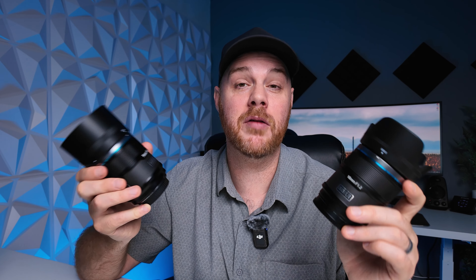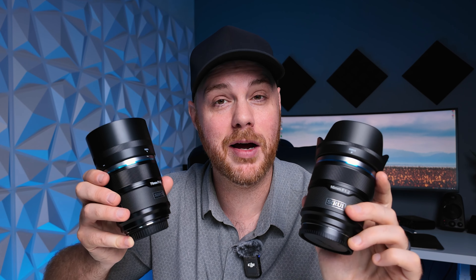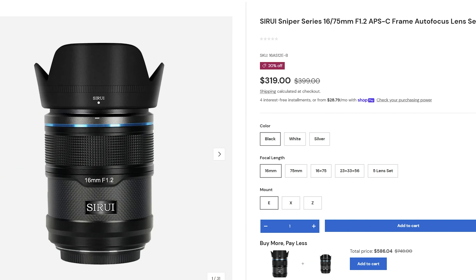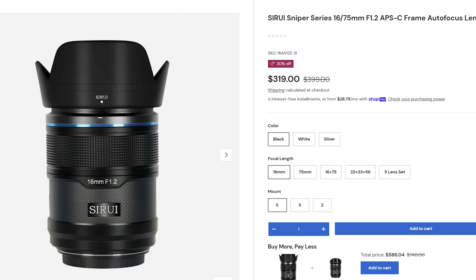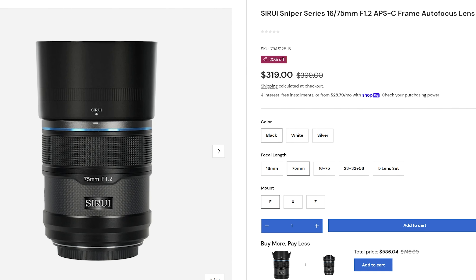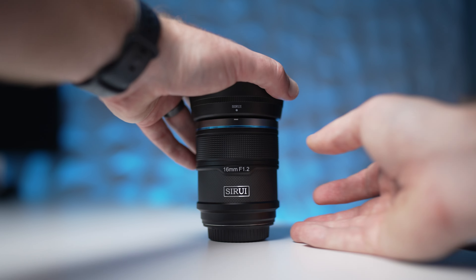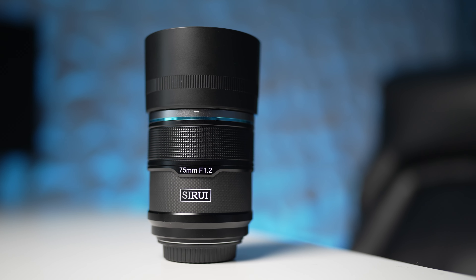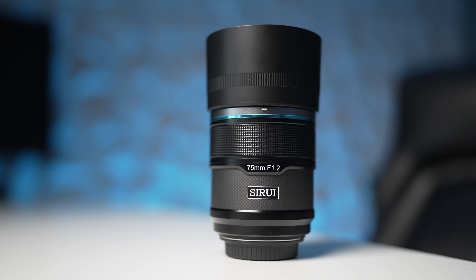Let's touch on value and price. You can pick these up as a set for about $599 USD, which in my opinion is very good value. They're fast f1.2s, which you really aren't going to see very often — definitely not in this price range. So for $599, this is a pretty darn good deal. Definitely keep an eye out for sales, and I'll try to drop a promo code in the description. Overall, I think these two new additions to Sirui's Sniper line are going to be a pretty decent hit, especially for beginners looking for a ton of value and some incredibly fast and versatile lenses.